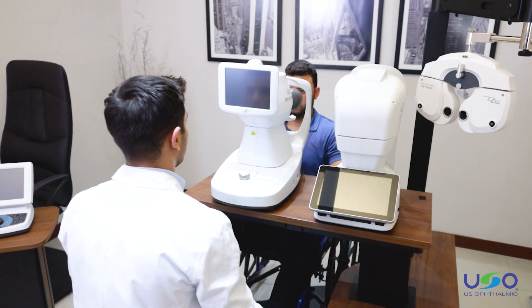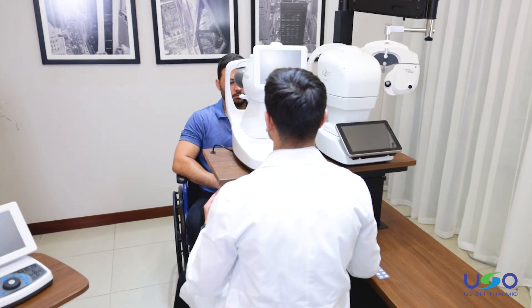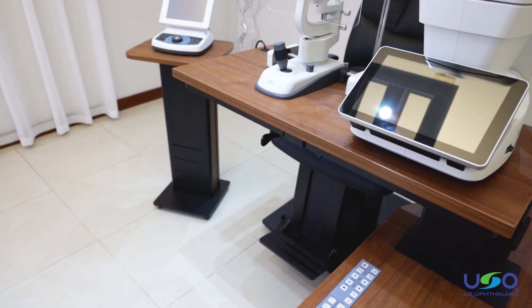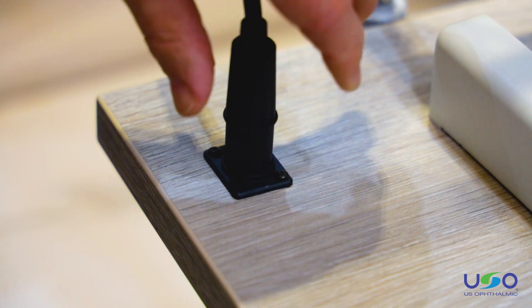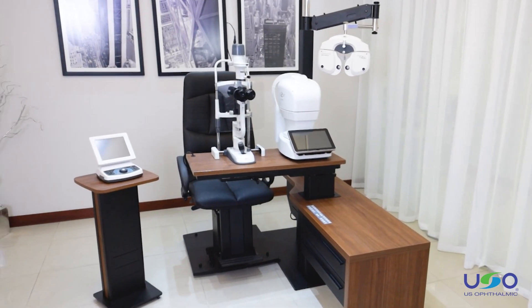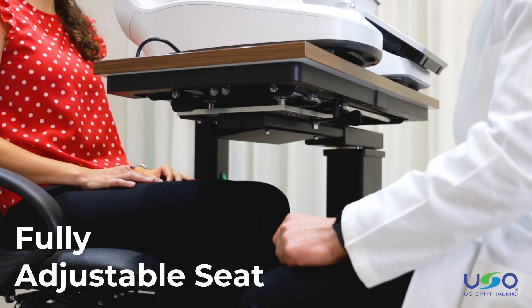The adjustable table is useful for when the doctor wants to fine-tune the table position without shifting the chair. The design also features slots on the table for sleek cable and wiring needs, so connecting exam equipment is simple and does not detract from the modern, clean look of the unit.